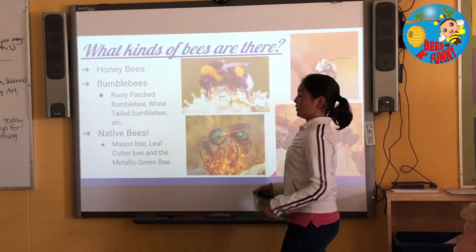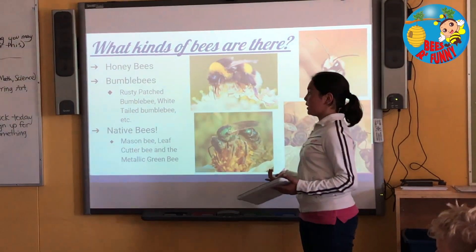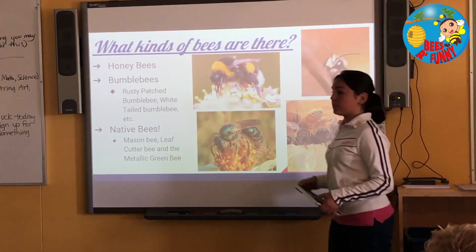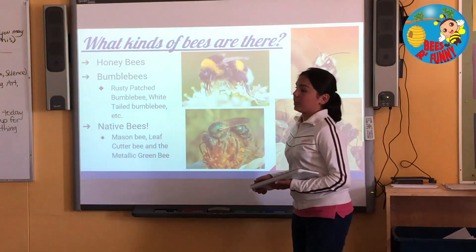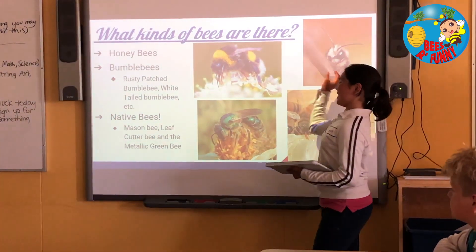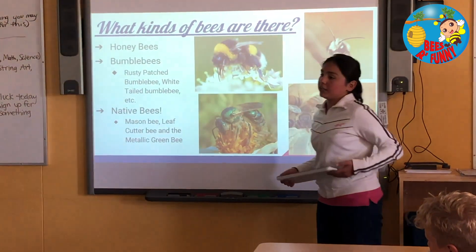What kinds of bees are there? There's the honeybee. There are some different kinds of bumblebees — one of them is the rusty patched bumblebee, and the white-tailed bumblebee. There are about 25,000 different species around the world, and out of these, 800 live in Canada. There are also native bees: the mason bee, the leafcutter bee, and the metallic green bee — one of our Canadian endangered species.